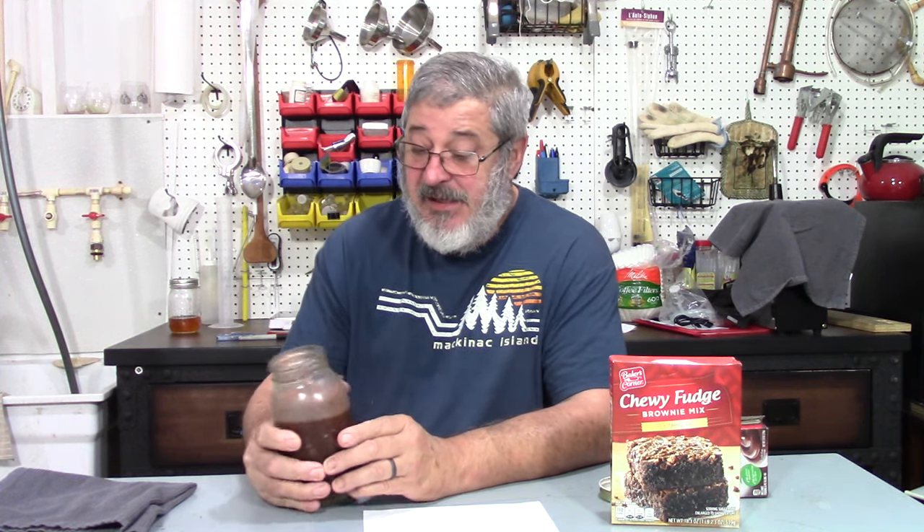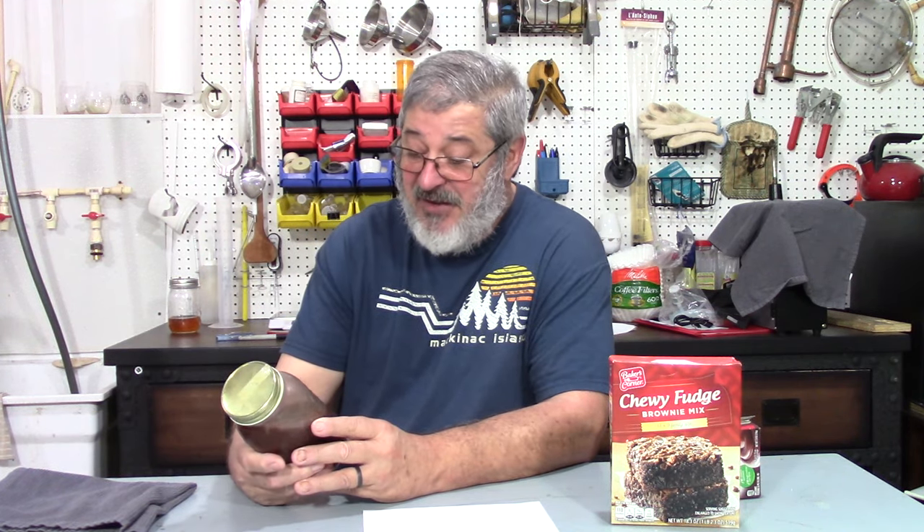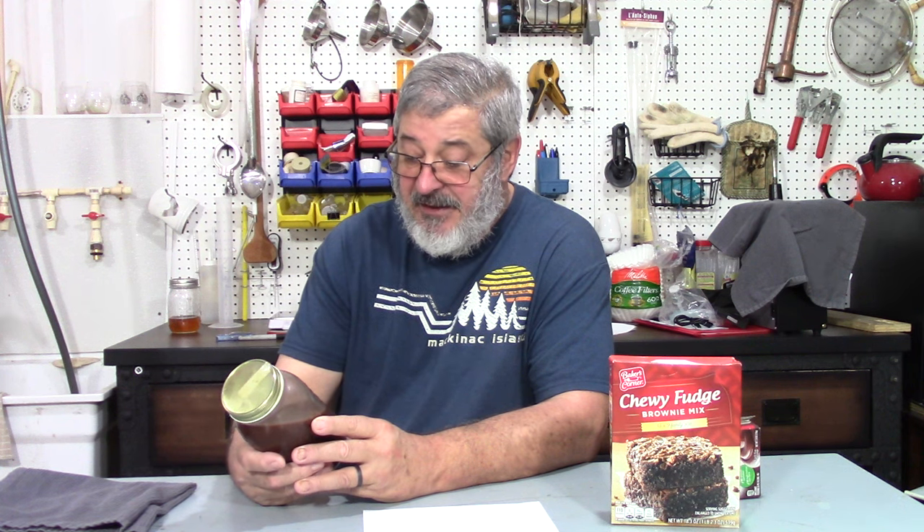That is fantastic. Being 40 proof, I can tell I've got a good little taste of alcohol there. But you can really taste it — it tastes like you're eating a brownie. I think with a combination of both the pudding mix and brownie mix, this is fantastic. A friend of mine that wanted this recipe — I will be making him a quart, and he will be happy. It is very good.